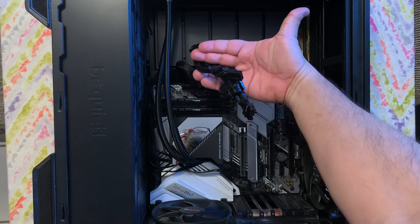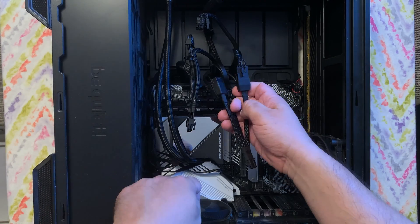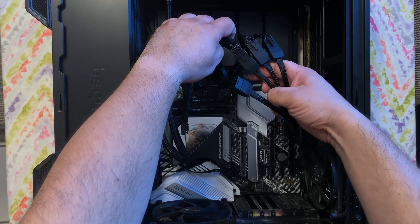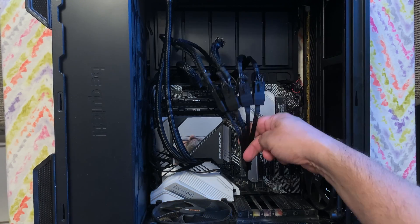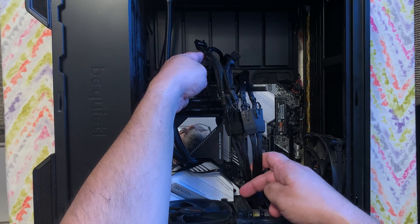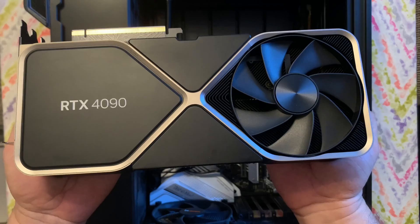I have the four power cables here for the GPU. I'm going to go ahead and put back this power dongle — there's one, there's two, there's three, and finally there's four. We have all the power connectors we're going to need for our RTX 4090. That looks pretty interesting, kind of like a bunch of tentacles sticking out. I'm going to see if I can tuck most of this part to the back.